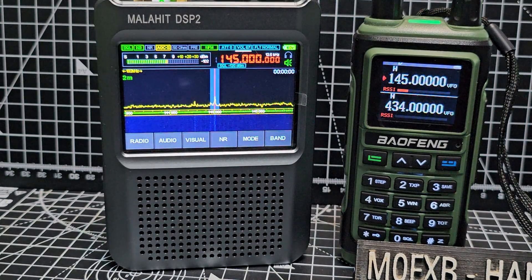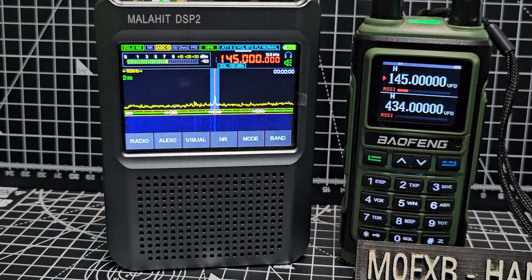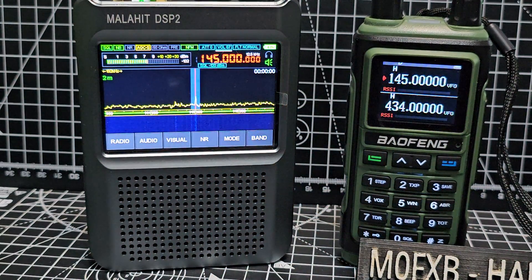As you can see, quite noisy at the moment. Thanks for watching my channel, more to come on the Malahit DSP2.